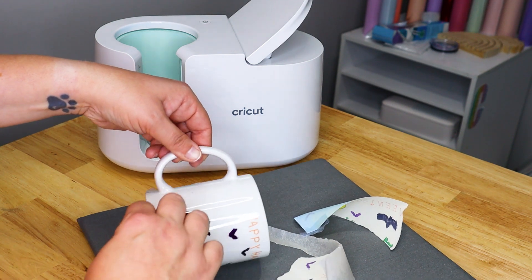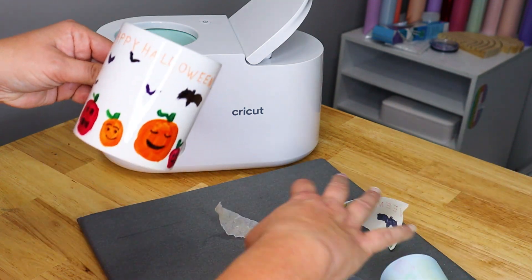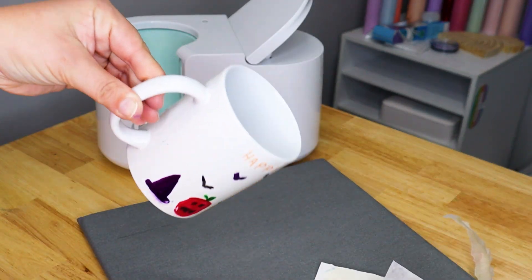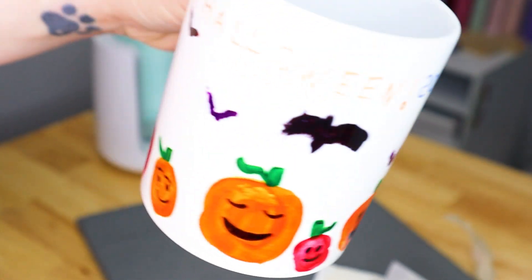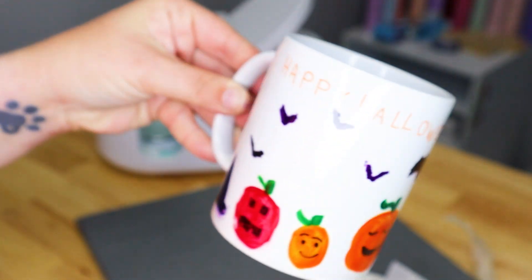Usually I can just pop it off pretty easily. I'm going to go ahead and give you a quick little view, but it is hot. So I am going to set this down and let this cool off before I show you the final product.